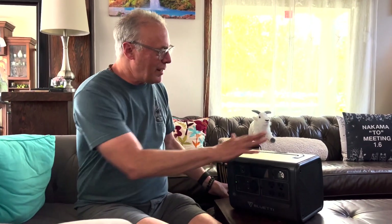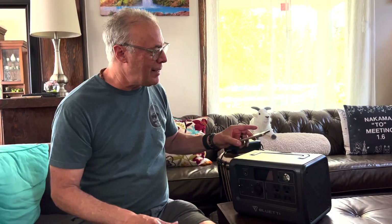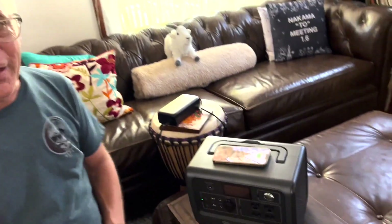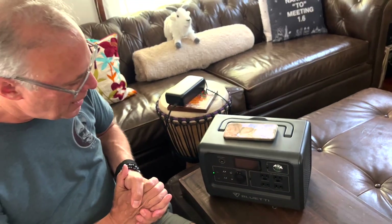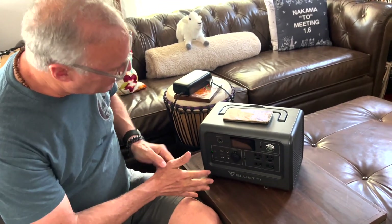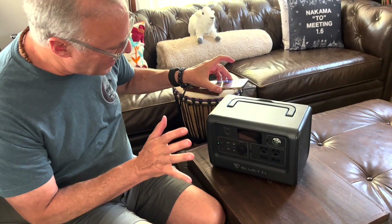One really cool feature I want to show you is on the top — it has a wireless charger. If you want to charge your phone, tablet, or iPad, you just lay it right on top and the device starts charging without any connection at all. That's a really, really cool feature. I love that one. I think I've pretty much shown you everything here as far as outputs.